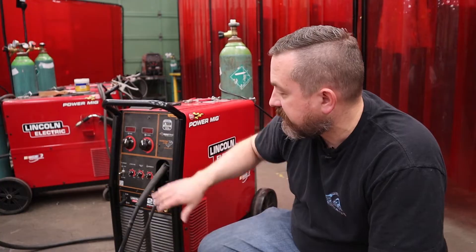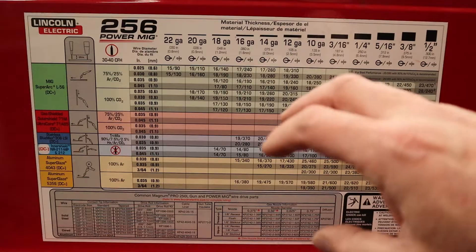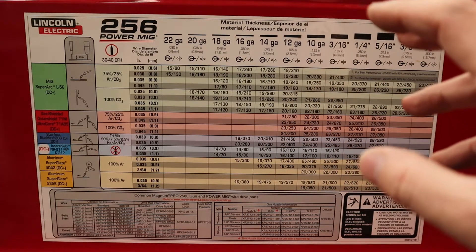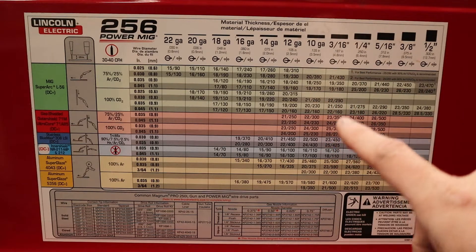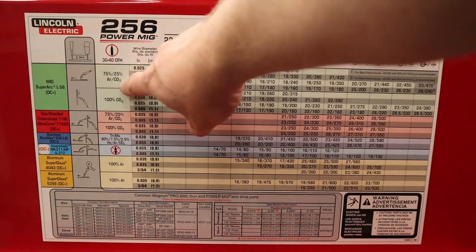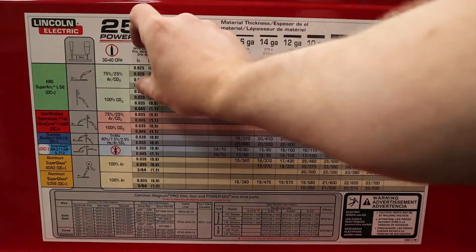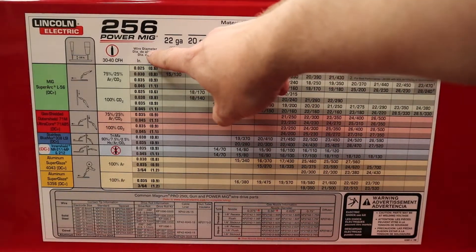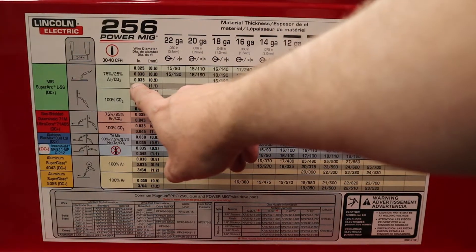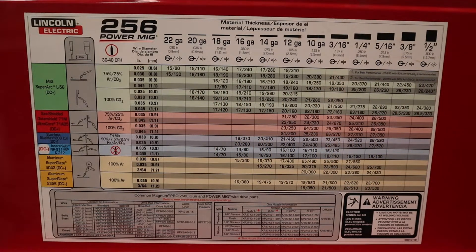How fast we want the wire to come out and how much voltage to use is set by two dials, but we find out what to set them to from the chart inside this flippable lid on the machine. When you first look at one of these charts it's overwhelming, but there are only three things you need to know: first, what gas are you using — for us, Argo Shield, 75% argon and 25% CO2; second, the wire diameter — we're using 0.035 inches; and third, the thickness of the material you're welding. You can measure it or match the piece to the shadowed-out thickness guide on the chart, then cross-reference to get your wire speed and voltage settings.